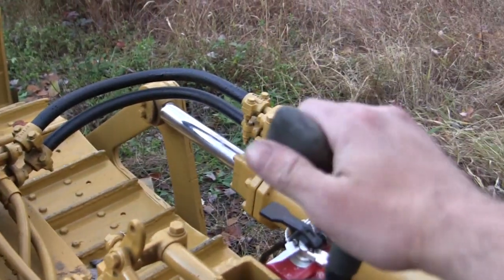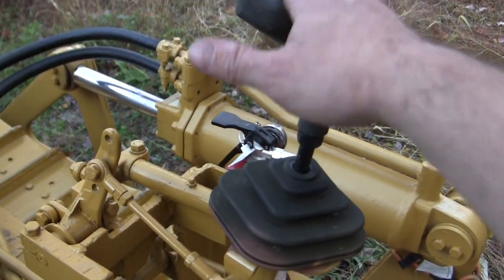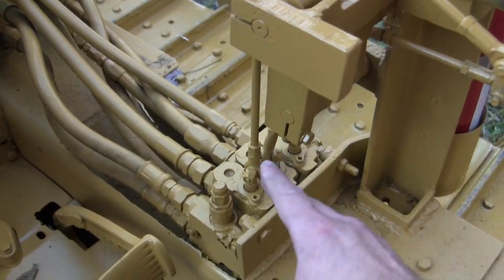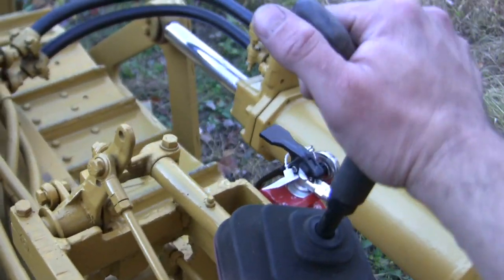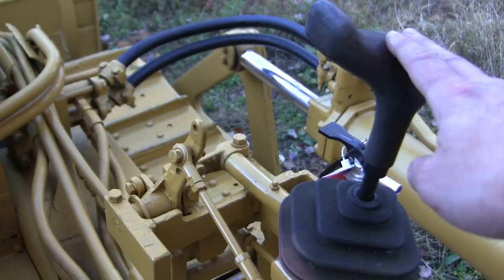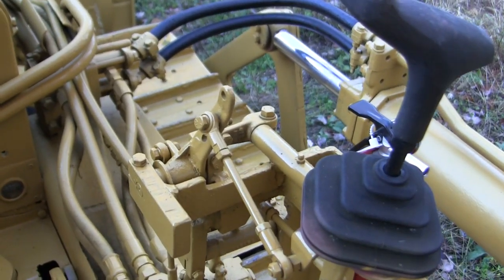Directly to my right hand side is this system which is 100% not original. The previous owner modified this unit and did a really nice job with this hydraulic pump setup where the blade can not only go up and down but side to side and can also pivot as well. It's a very handy unit, however it does detract from the historical rebuild of this machine.